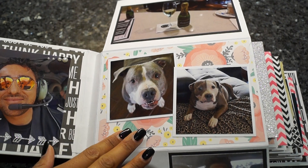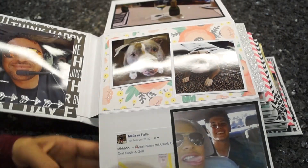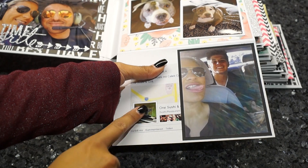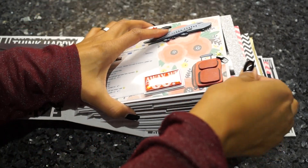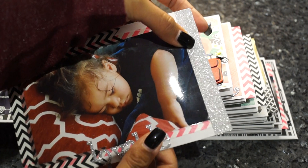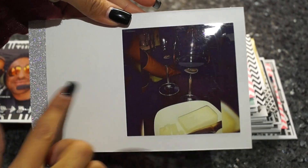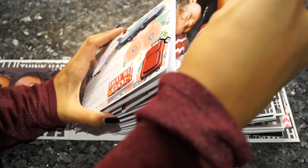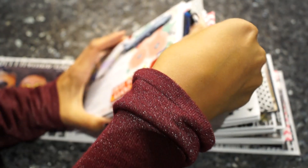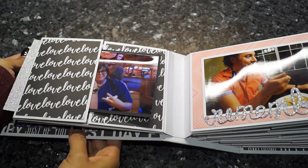Here's another picture, and down here again a message from Facebook — my nephew. Every page also has a photo mat, and every photo mat is finished with some washi tape on the side. There are also spots where I'm going to journal, but I didn't want to do that before I made the video.